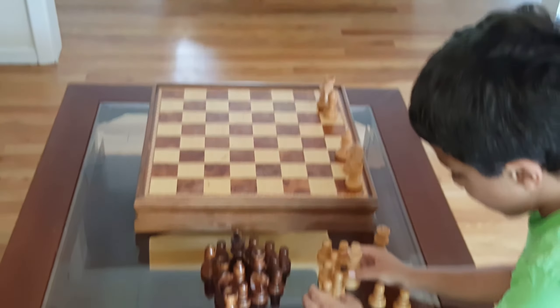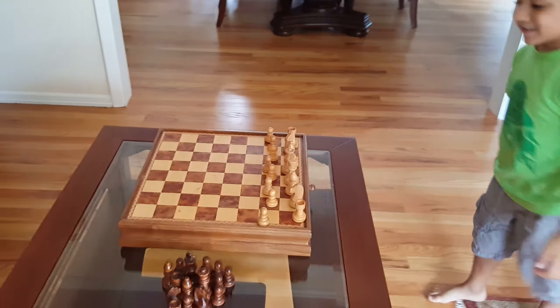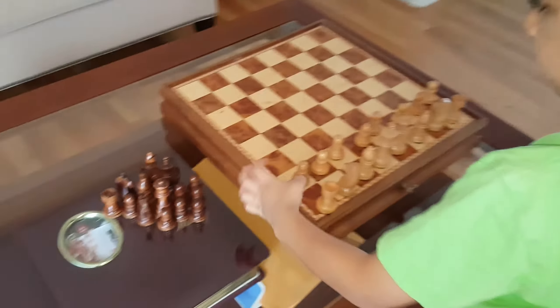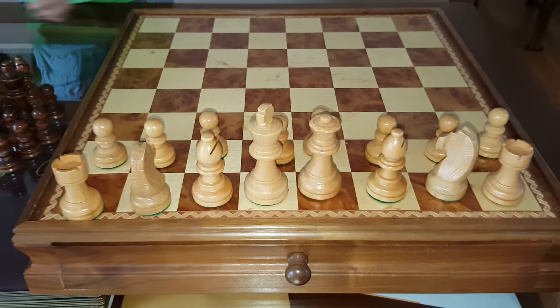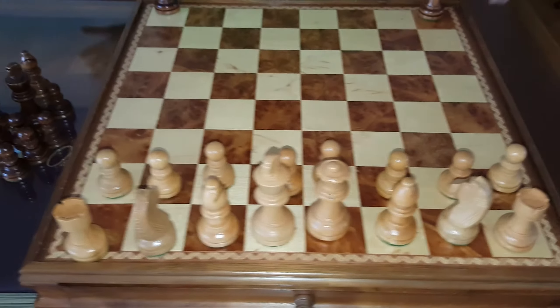30 seconds. So far so good. Go to the other side — go quickly. Let me check this. Inspect it. Yes. Looks good so far.